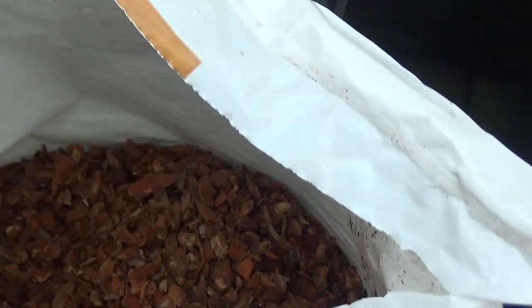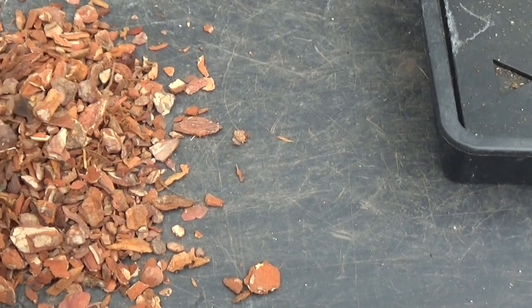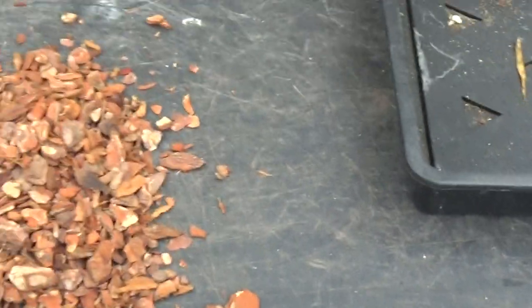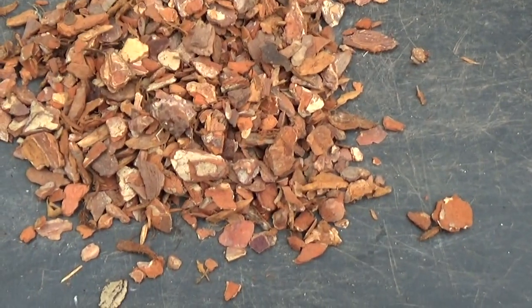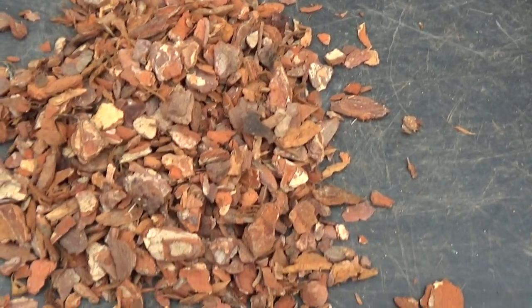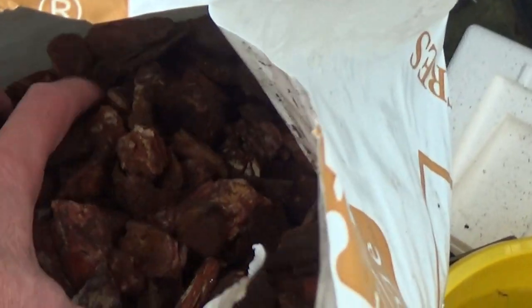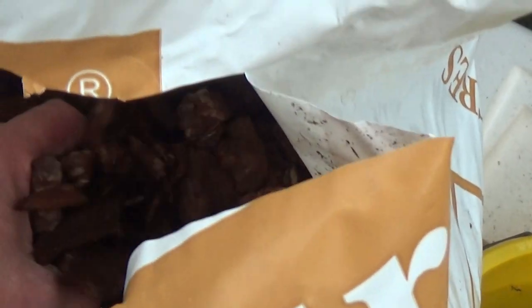Very clean. I'll just put some on this tray so you can see it. That's the medium bark, and quite a bit of small bark in there as well, so that's a good thing. And here is the coarse — this is brilliant for cat layers.